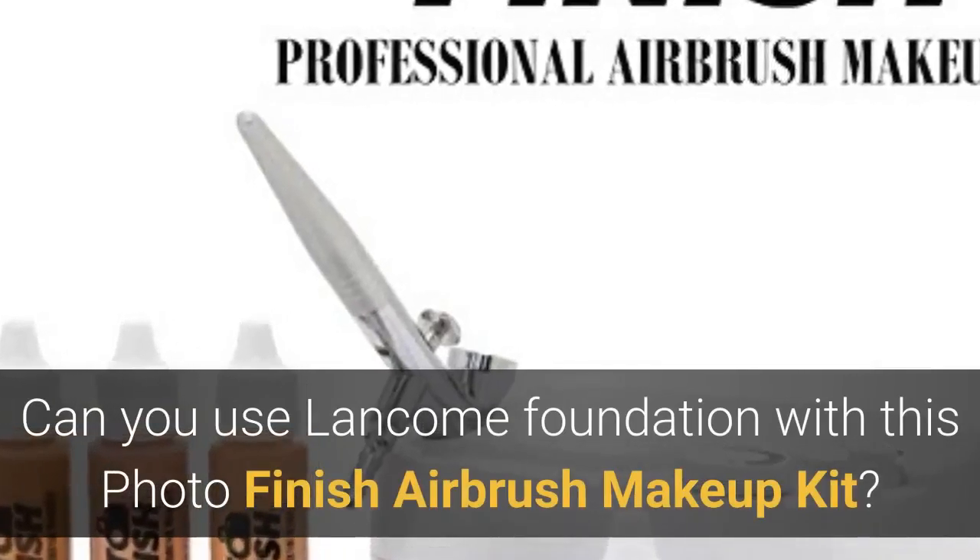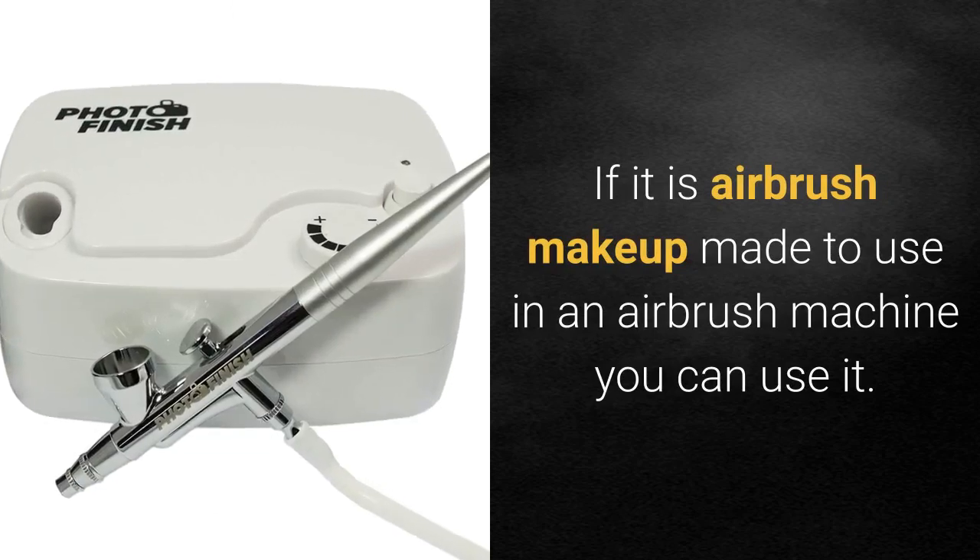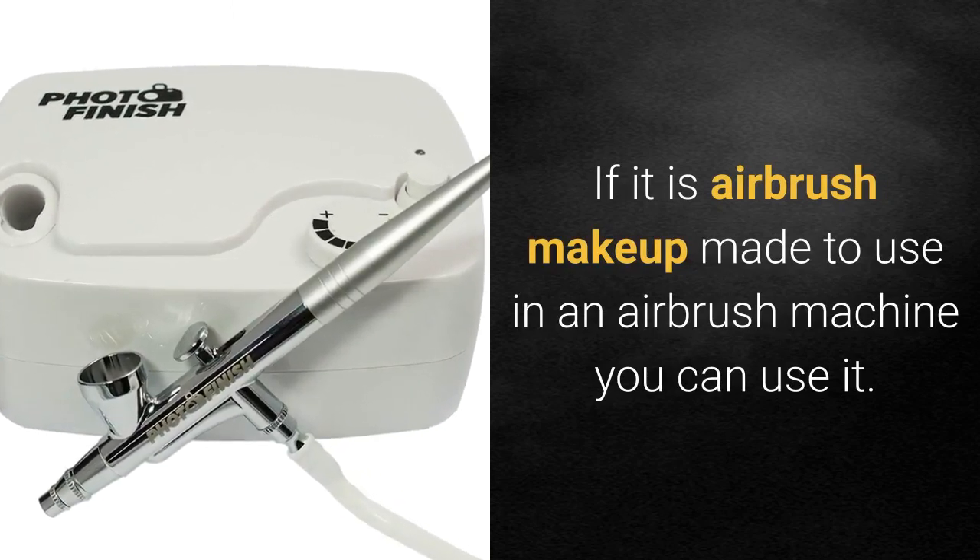Can you use Lancôme foundation with this photo finish airbrush makeup kit? If it is airbrush makeup made to use in an airbrush machine, you can use it.